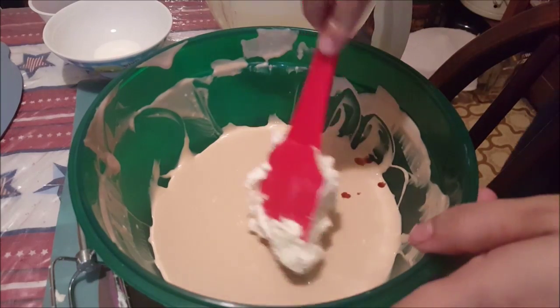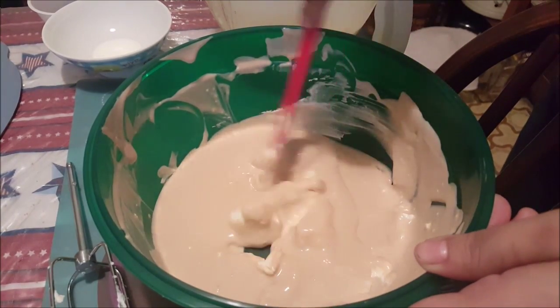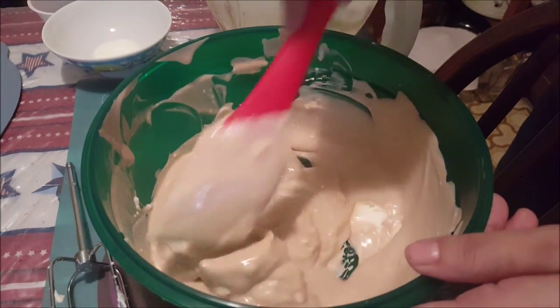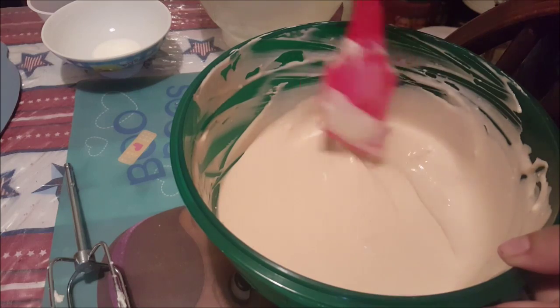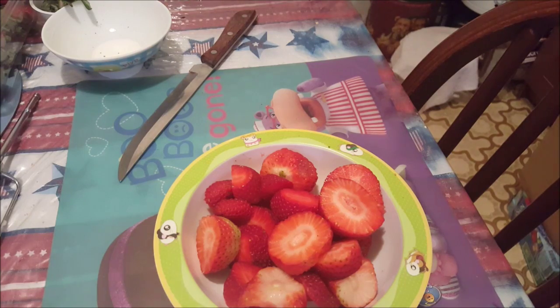Now fold the whipped cream into the sour cream mixture and blend well. Now serve with fresh strawberries.